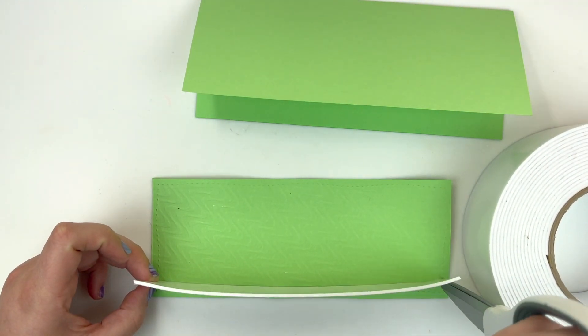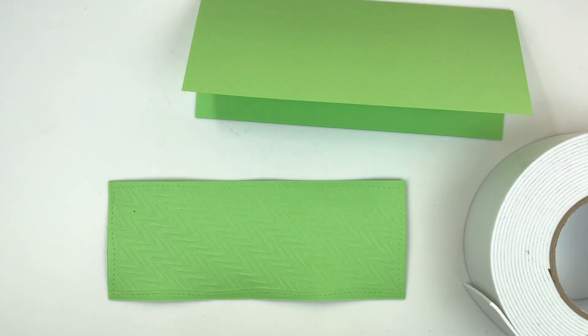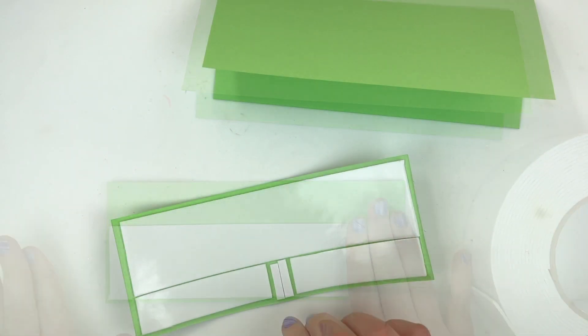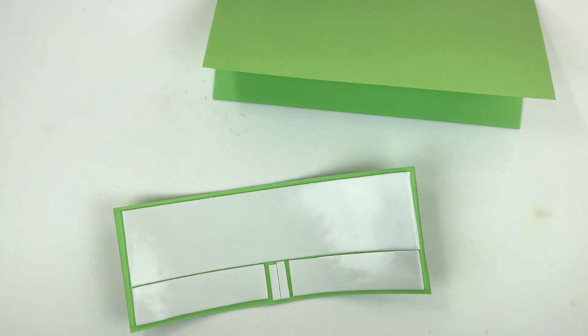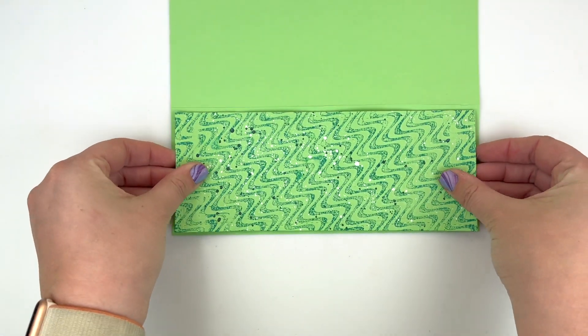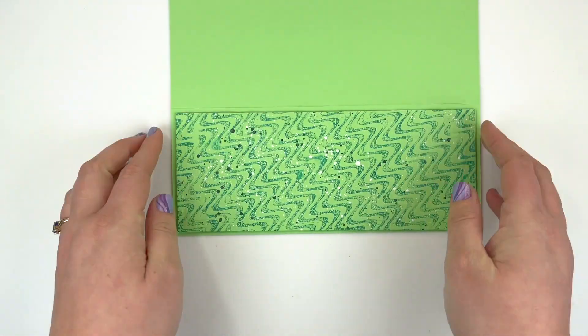It was an 8.5 by 11 sheet and I trimmed it down to be 8.5 by 7, then scored it along the 7-inch mark at 3.5 inches, creating an 8.5 by 3.5 card base. I've applied some adhesive foam to the back of my splattery background.